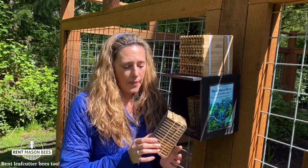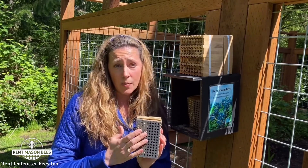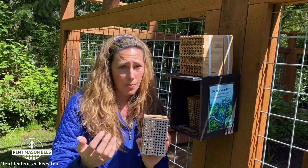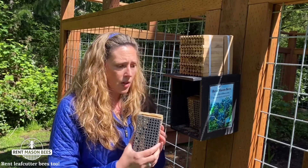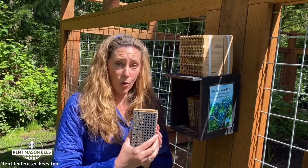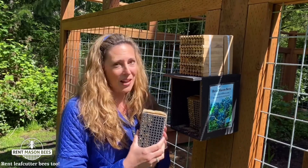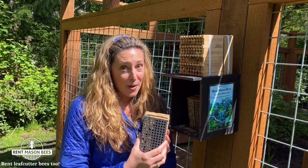Let us know if you have any questions. We have our Facebook community page where you're welcome to ask questions, or send a private message, email, or give us a call. We are on to the next stage — it's a bit bittersweet because we love our mason bees so much.